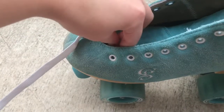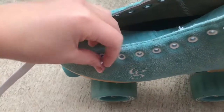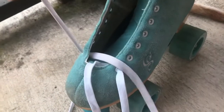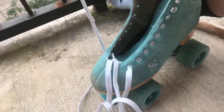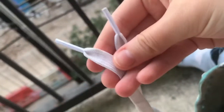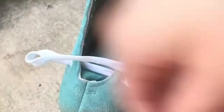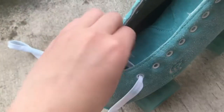Get some laces and use those laces. Stick the aglet through the first hole and pull. Do the same thing on the other side. Double check your laces after you pull them to make sure that they're even. Make sure your laces are straight, that way at the end everything looks nice and pretty.